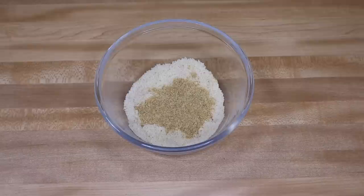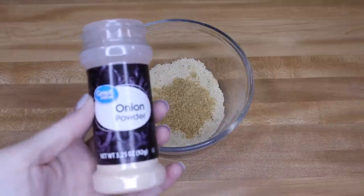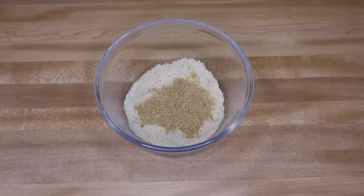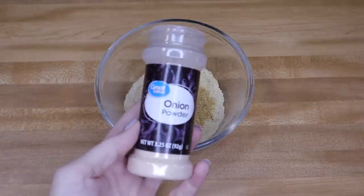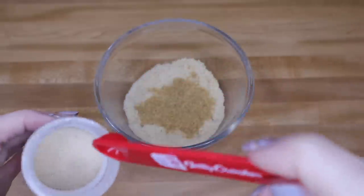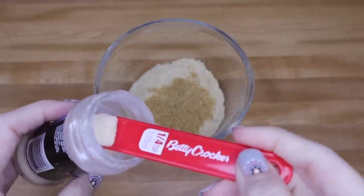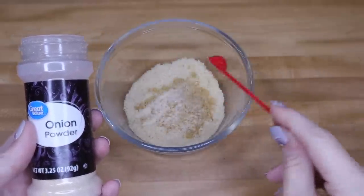Now this is where you can play around with the recipe — the spices. The one I'm making today is going to be more of a savory cracker because my girls like it with chicken salad or just as a snack. I'm going to add one-fourth of a teaspoon of onion powder to this mixture.